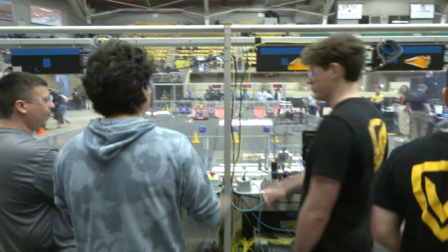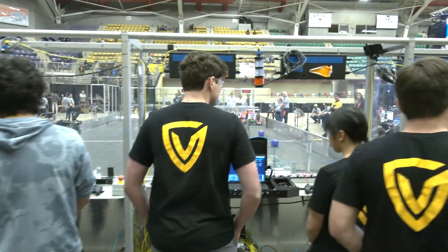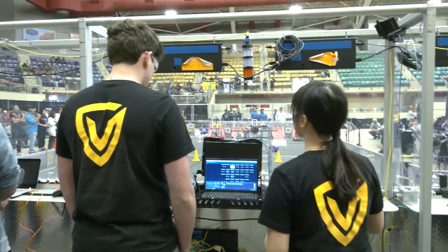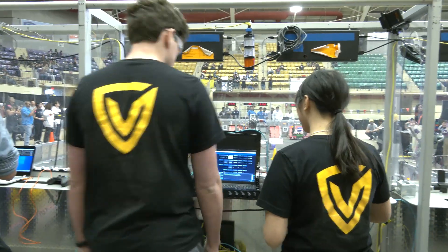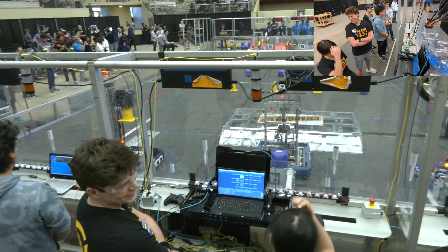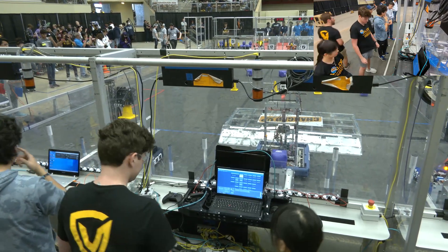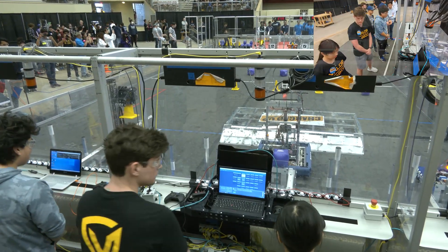You guys got it. No worries. Watch the line. Nice. Watch your turn. Watch your hands. Watch your toes.